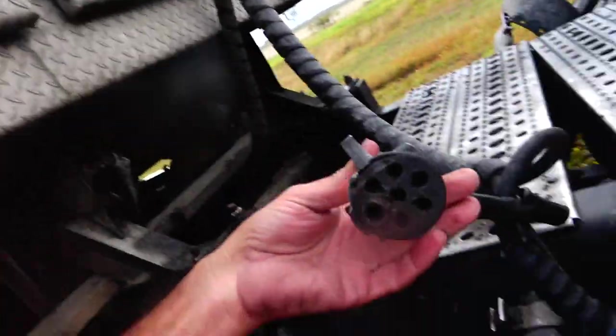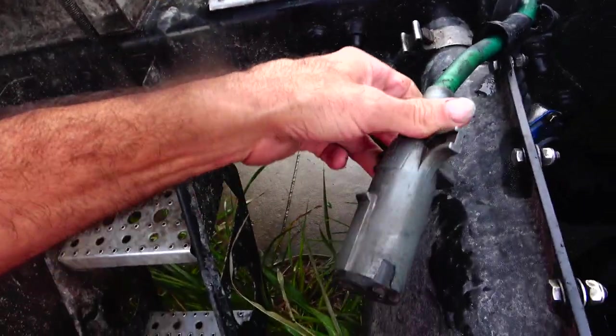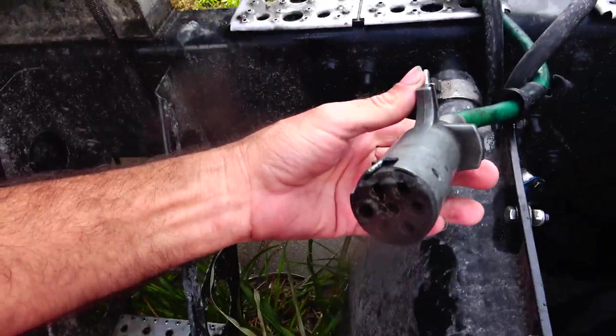Hey everybody, it's your buddy Wayne Ray Chavis here in Houston, Texas. Today is Thanksgiving 2022, and I'm having a little bit of problems with my lights. I thought I'd make a quick video to show you what to do in case your pigtail might have problems with your tractor trailer pigtail. See, this is mine and it is broken.